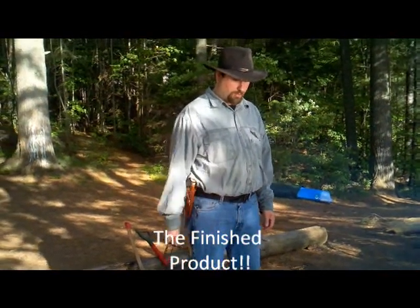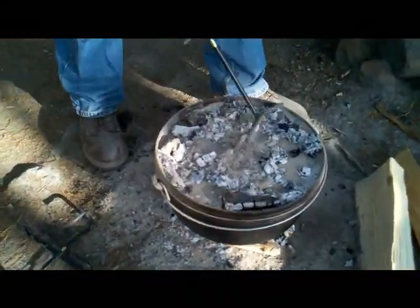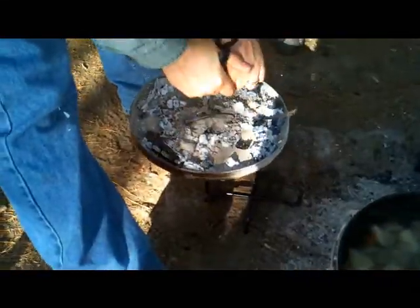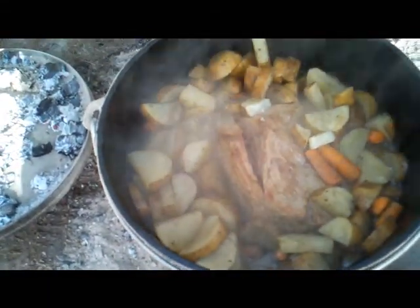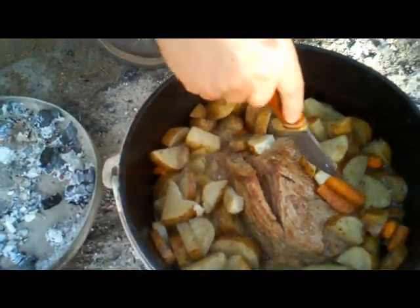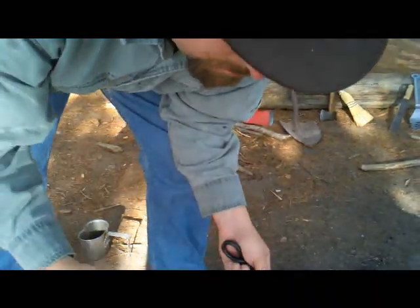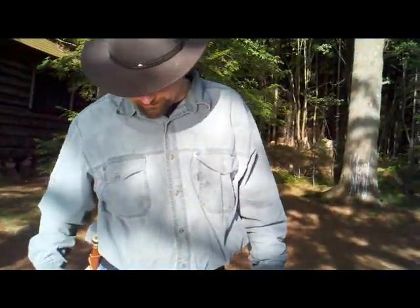Looks like the food's done — we're going to bring it up and eat it. The nice thing about this trivet is when you lift it up and take the pot lid off, you put the lid on the trivet so it doesn't go on the ground. Let's take a look at the meat — that looks good! And the potatoes, just right. Look at this carrot. Very hot, but very good!